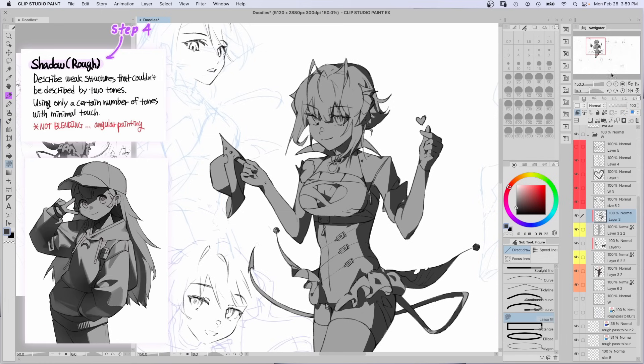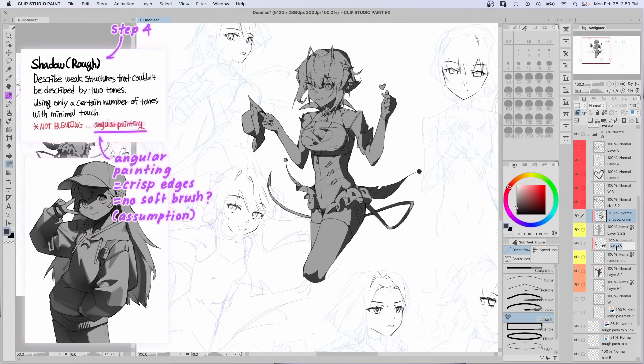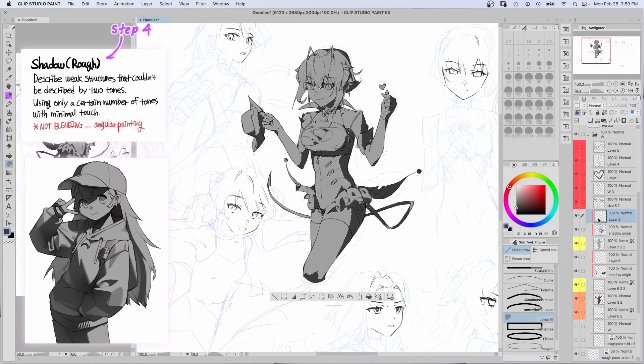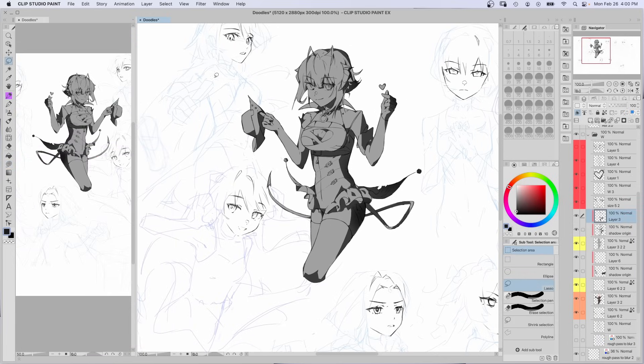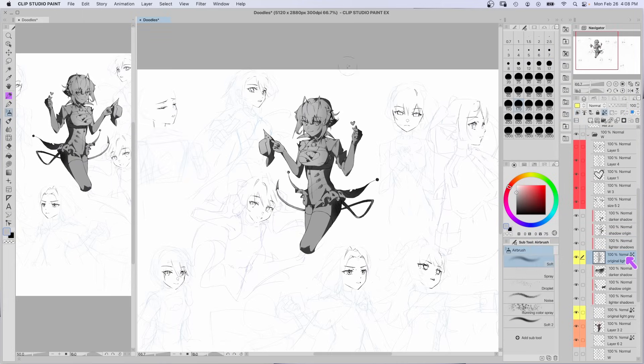Step 4: to describe structures that couldn't be described by two tones, don't blend and use angular painting. I'm guessing angular painting means don't use a soft brush, so I'm using a semi-hard brush where the opacity changes based on pressure. On the layer above, I select the original shadow layer and use a soft brush for the big gradient. Then below, I did these lighter shadows on another layer. And back to the original layer, I used the soft brush for a lighter gray.